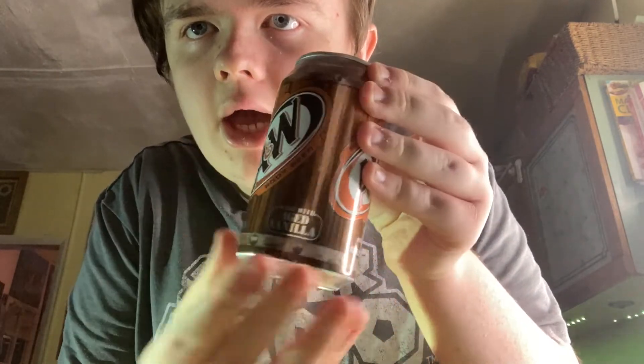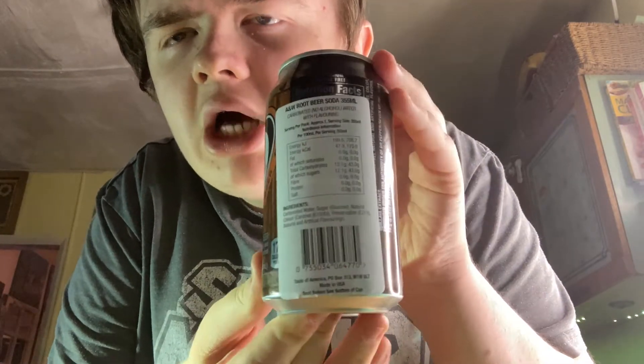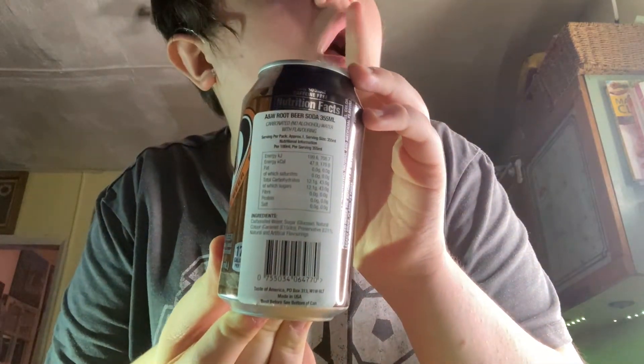Jim said it was from Sainsbury's. I thought it was from eBay. You can pause it if you want to know the information and ingredients before you get it. It's actually from America.